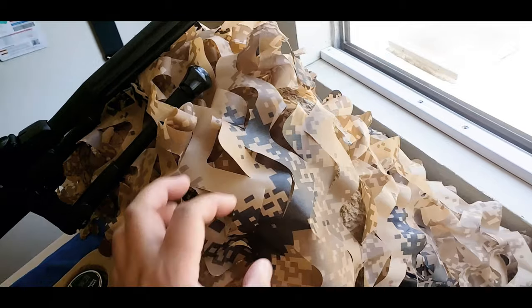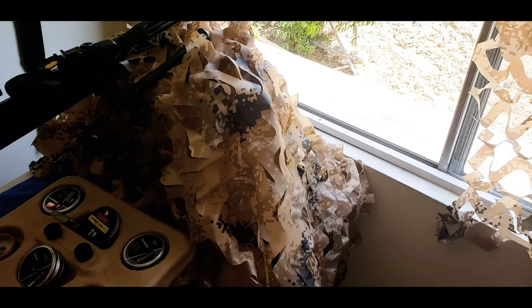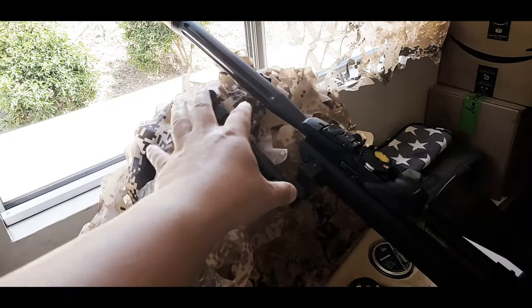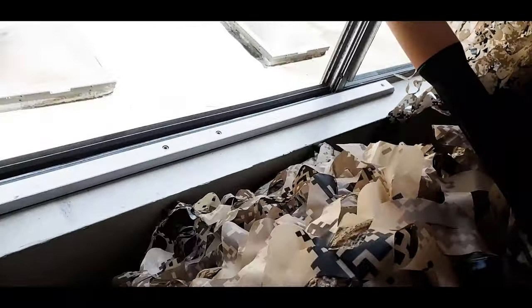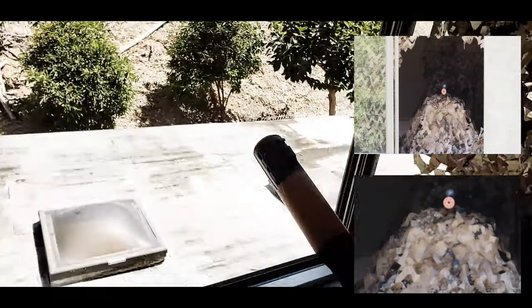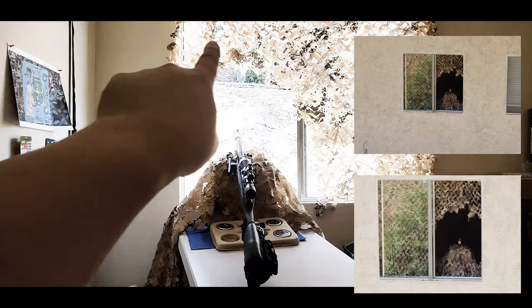I grab a bunch of this, double fold it — especially from the front. This is fairly interesting. I fluff this up and intertwine a few pieces so it looks like it's actually falling leaves and brush, then sit on top of it. If you look from the front it's very hard to tell what's happening. So now for the squirrel — before it was a giant window, now there's only this much visible.